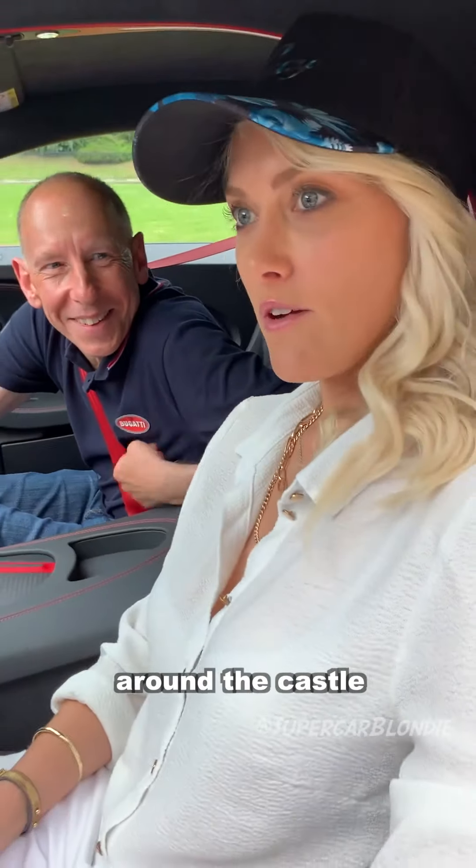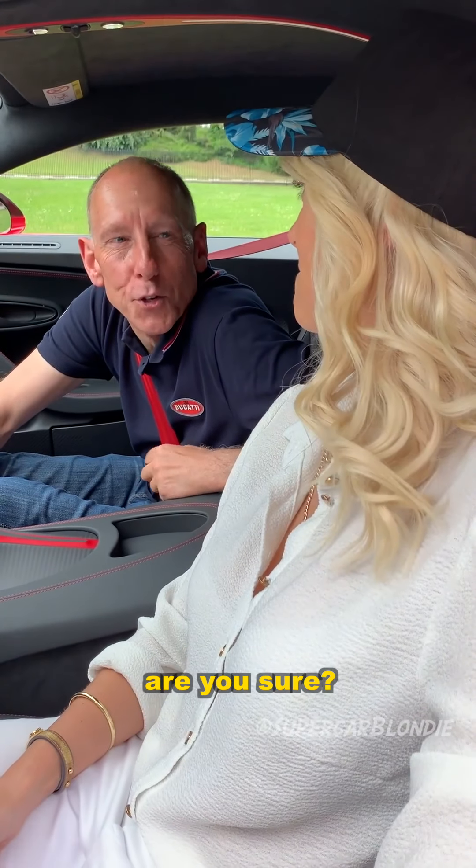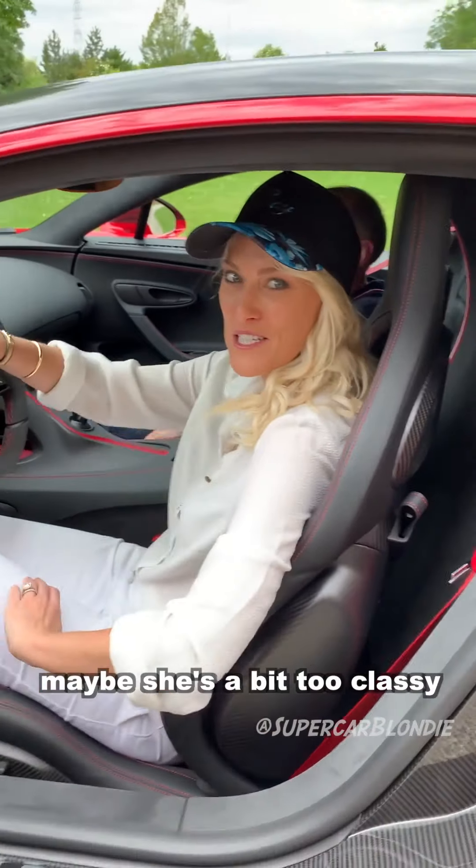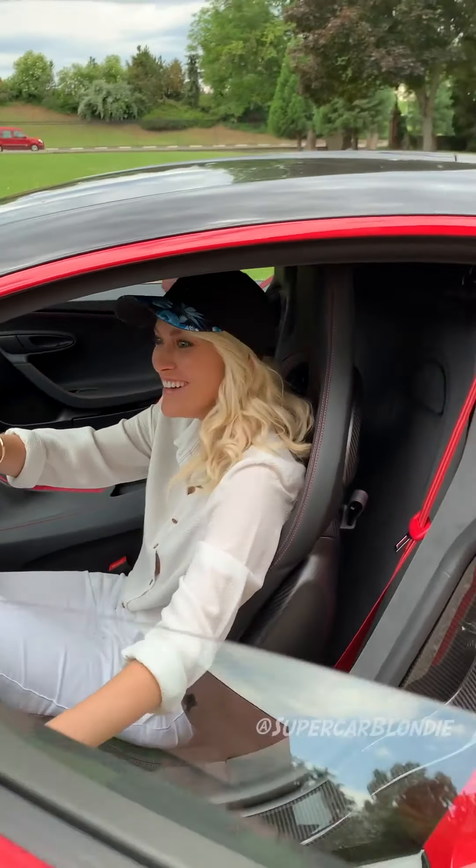Let's do a few doughnuts around the castle — what do you think, Andy? Are you sure? Not really... maybe she's a bit too classy for doughnuts. Let's just take it for a spin.